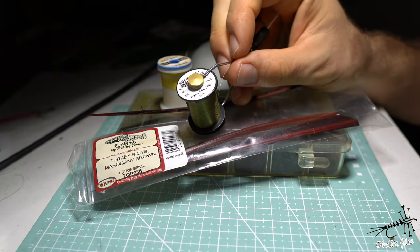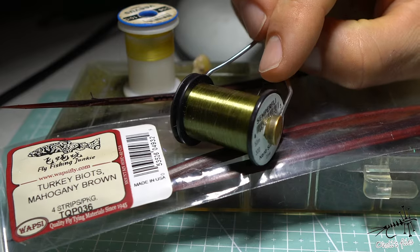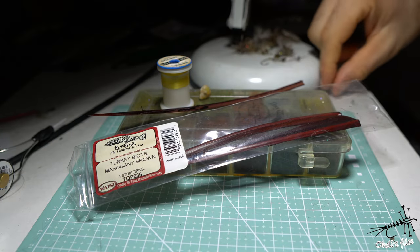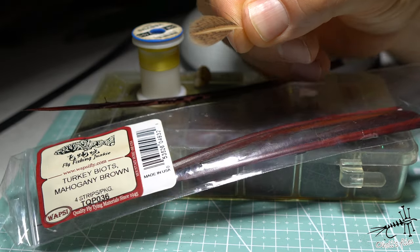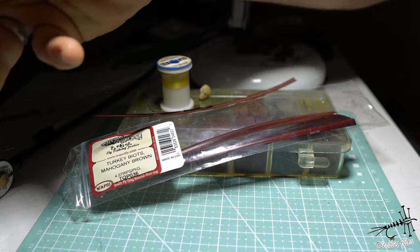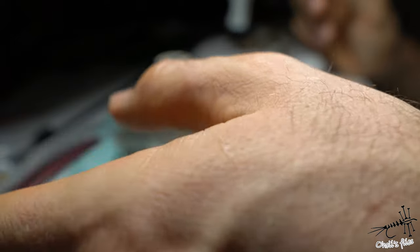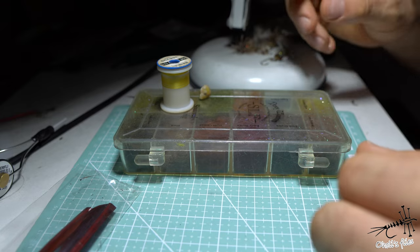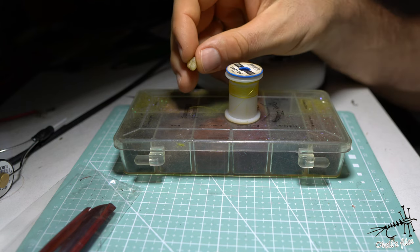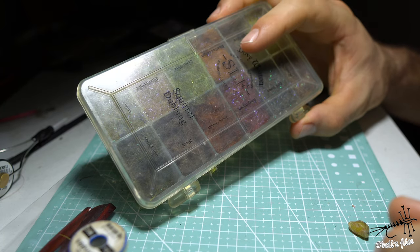Next we need thin thread — my choice is Semperfly nano silk in 80-knot or 30-denier, in olive to match the color of the insect, though it's not critical; you can use white and color it afterwards. For the tail I chose a soft hackle from a hen that I collected. Then we're going to use biot in mahogany brown for the wing case cover and for the body cover. To rib the fly I'll use Viva's yellow thread, and I'll wax it — I use pure beeswax, just a little piece, and I run the thread through it.